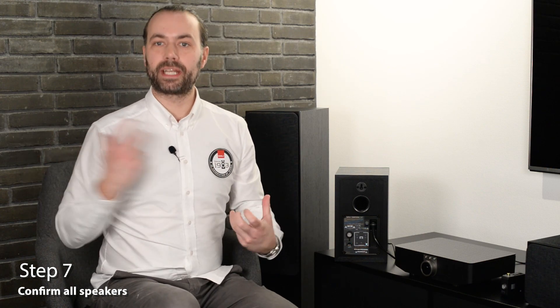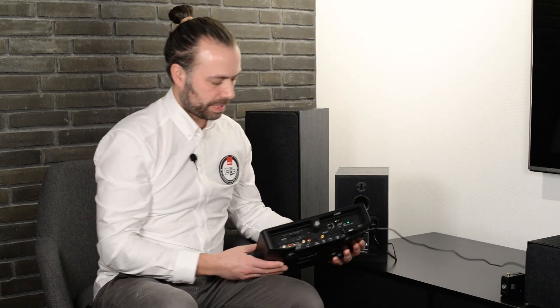Step seven, the last step, is to confirm all your connections to the SoundHub. Once all speakers are connected and put into the right position, you simply finish up by pressing the link and connect button on the back of the SoundHub one time. All the speakers play a sound and you're connected and ready to go. Now that all speakers have been connected, you are ready to enjoy your system.